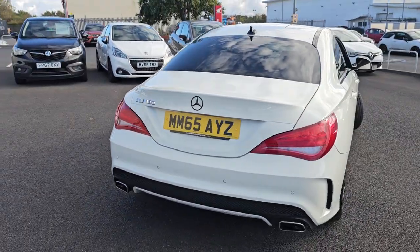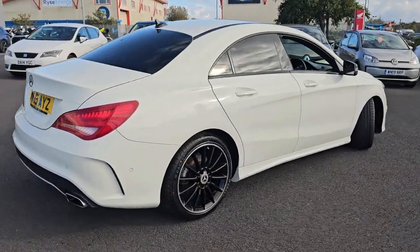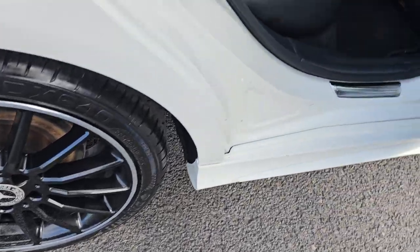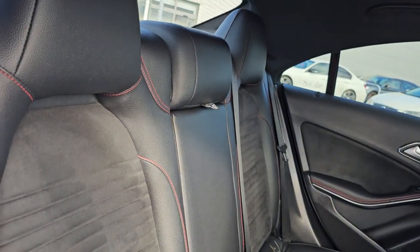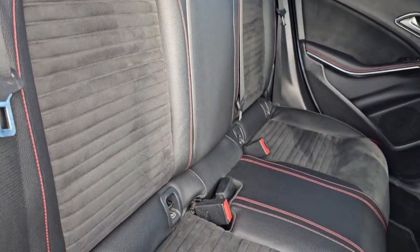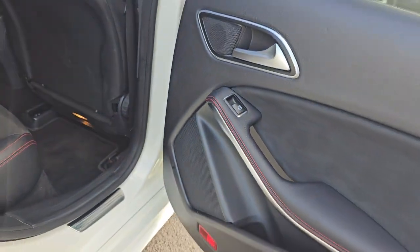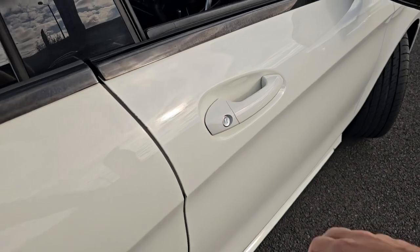Then coming out and around again, just showing you the rear alloy just here. In the back of the car we've got your part leather, part Alcantara with red stitching. This does follow through into the front of the car. You've got full isofix mounting points across the rear and full electric automatic windows.